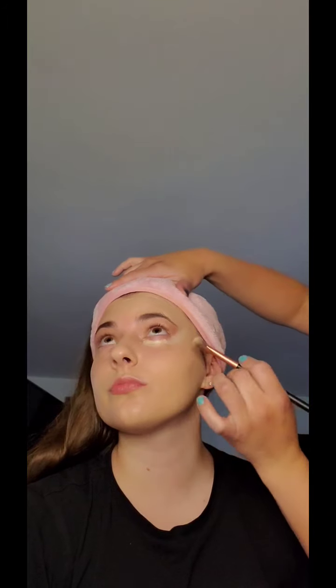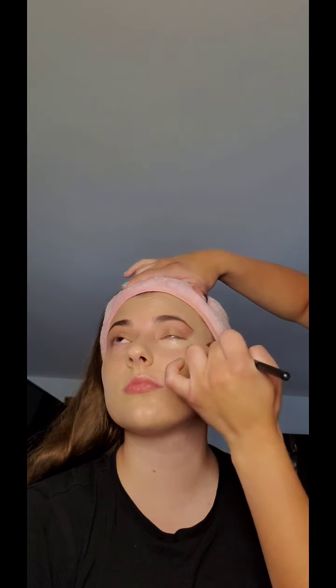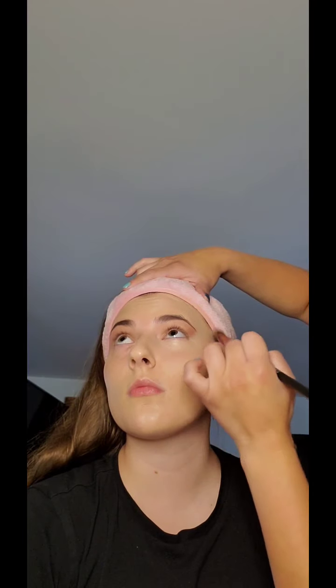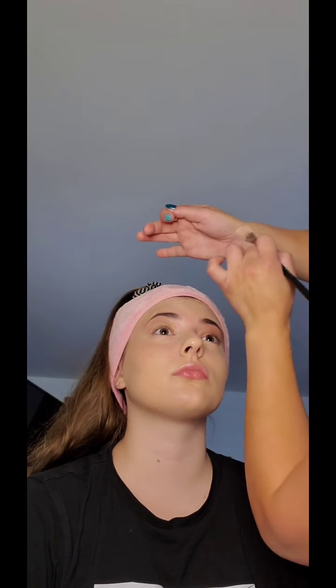So now I'm going to fix her up with some concealer. Look up for me. You can clean up the side of the eye too. All right, so it's all cleaned up — both sides are even.